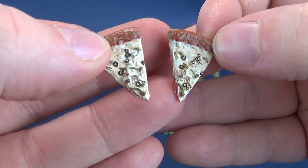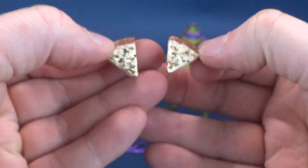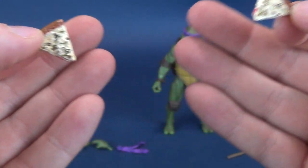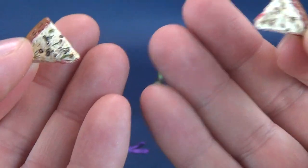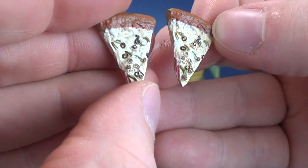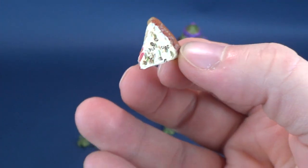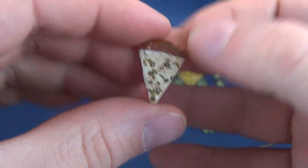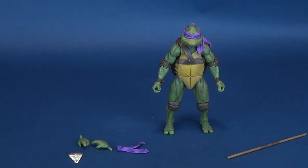They do look like rather gross slices of pizza, things I would certainly not be interested in eating. If this was sitting on the counter, you could come back several weeks later and these slices would still be there. From the looks of it, it also seems like Raphael and Michelangelo will also come with the exact same slices. So there are some familiar accessories included, and then you get a couple of different ones as well.